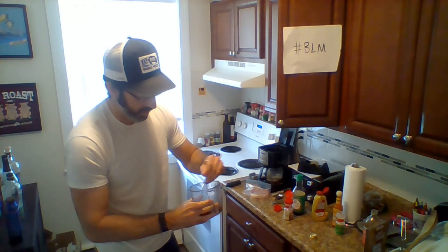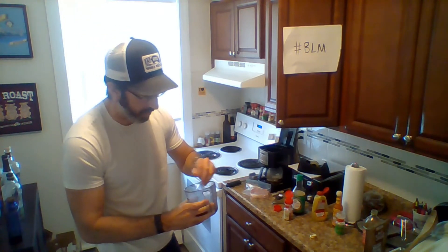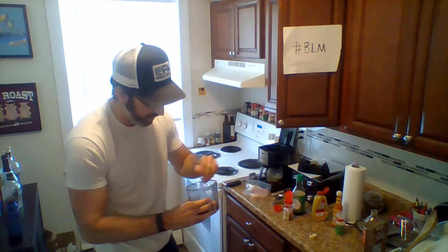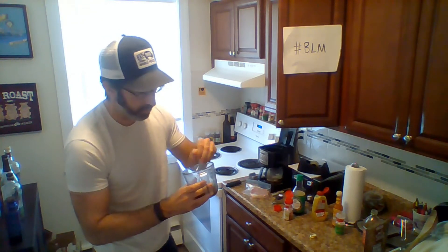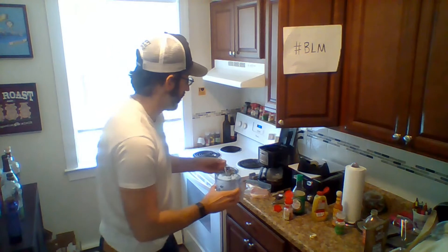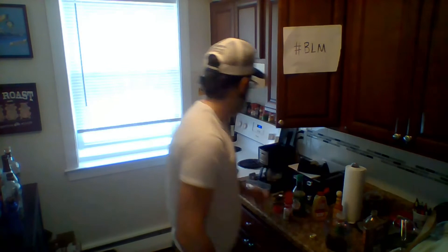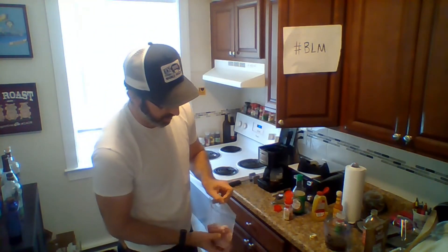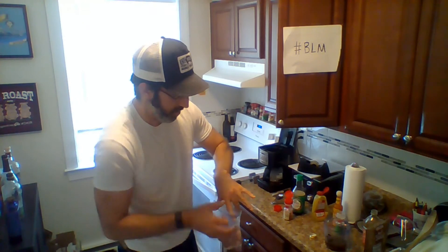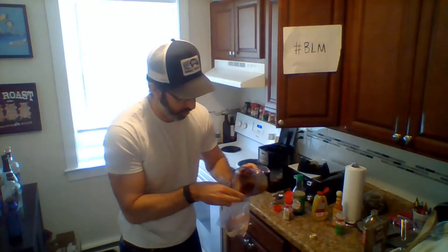I like to whisk this up in the measuring cup because when you're marinating in baggies, it's the easiest way to pour it in. There's no set time, but I would say if you're going to marinate, do it for at least an hour. If you've got more time, you could even do it the morning of.